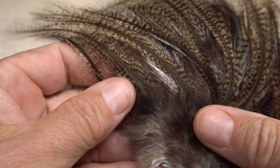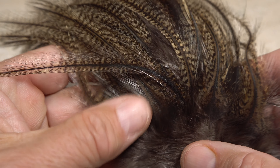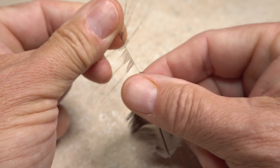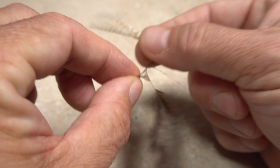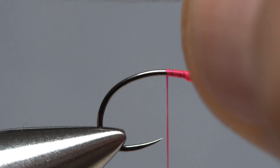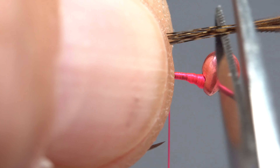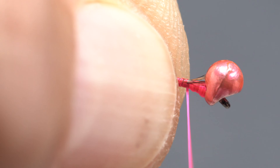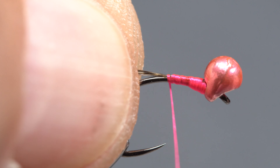I've tried a bunch of materials for the tail of the fly and have found that Coq de Leon fibers look and work the best — these are medium pardo. Pull down a dozen or so fibers perpendicular to the stem. Squeeze the tips of the fibers together, then pull the stem away from the fibers; this should keep the tips well aligned. Measure to form a short tail about a hook gap in length and trim the butt ends of the fibers off even with the back edge of the bead. Secure the fibers to the top of the hook shank all the way up to the bead, then take rearward wraps until your thread is directly above the hook point. This will be the base of the tail.